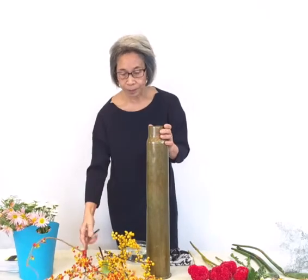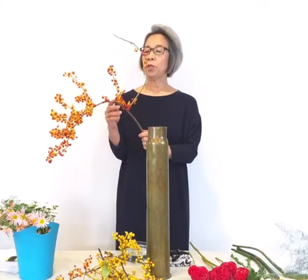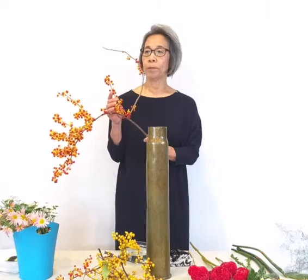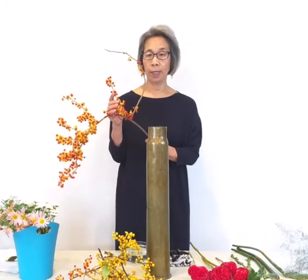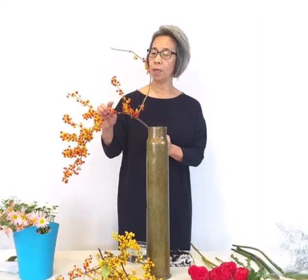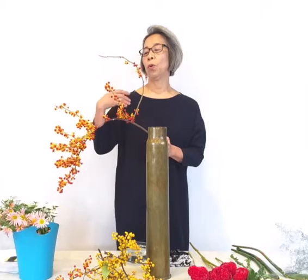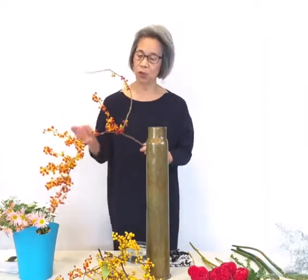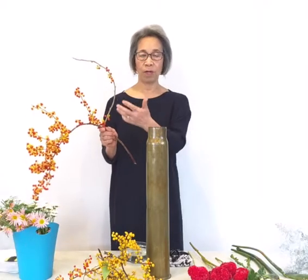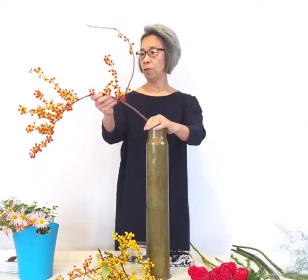Let's start. I also have bittersweet. Bittersweet is used as a base and is also used during New Year time. They have all the mimono, which is like babies — babies, and then more babies. So generation to generation, it's caring for the families. That's why I got this bittersweet.